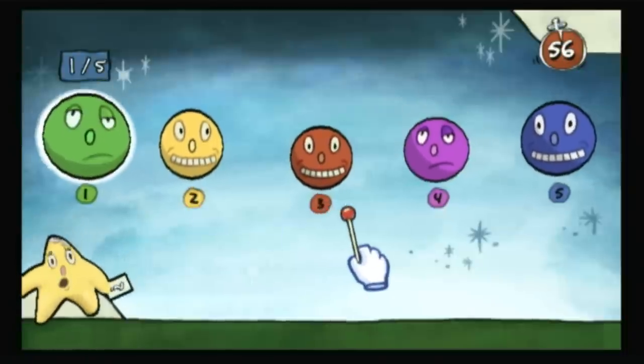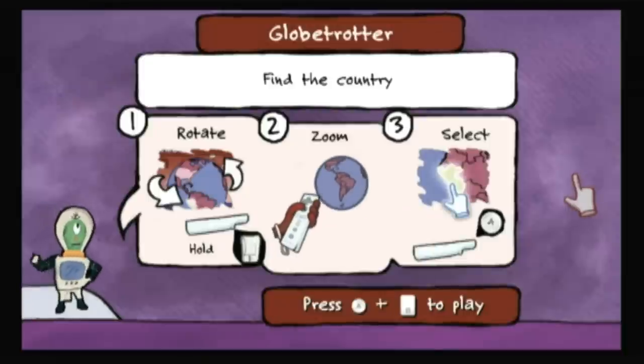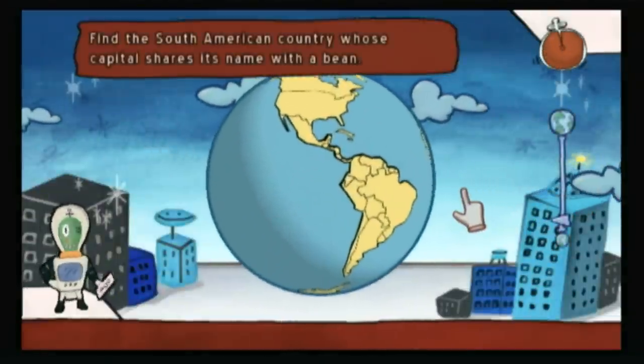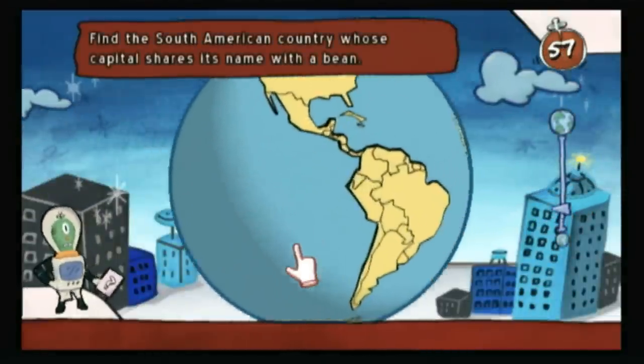So much like the board game, this really needs a group of people to get the most fun out of it. Even though the game only uses one remote at a time, single player isn't even really an option. So get your friends and family together and you can form up to four teams, competing to be the first to reach 24 points.